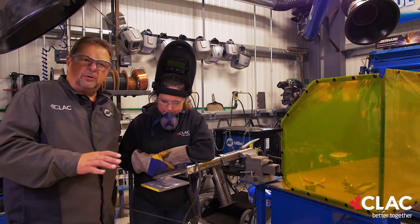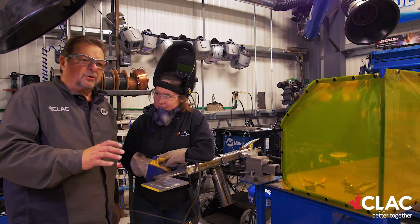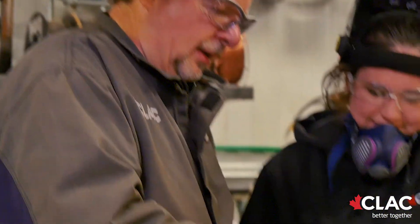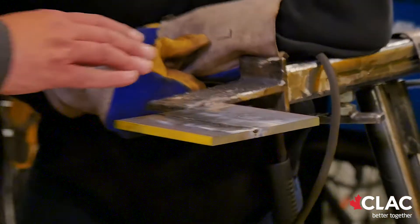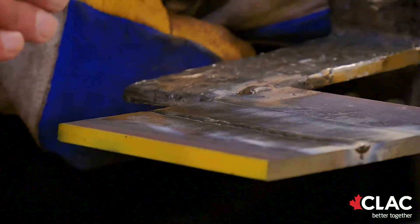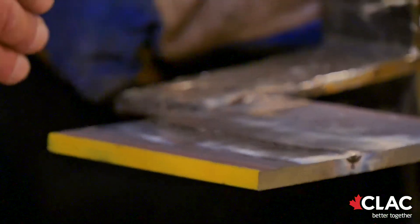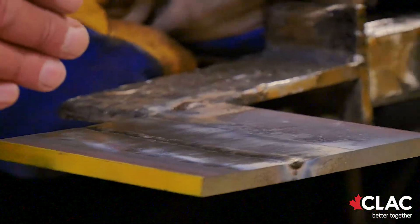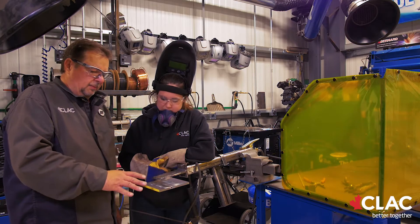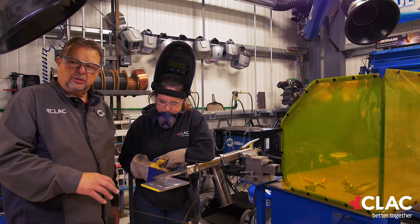What most welders are looking for when they weld is always a super smooth, pretty bead. When you're doing overlay, it's not going to be super pretty — it's going to be lumpy, thin, and thick. And eventually as it starts to cool, it'll start to crack. That's stress-relieving cracks — you can hear it going on right now. As she continues welding across the plate, there'll be more of it. But with overlay, you don't want a pretty bead.